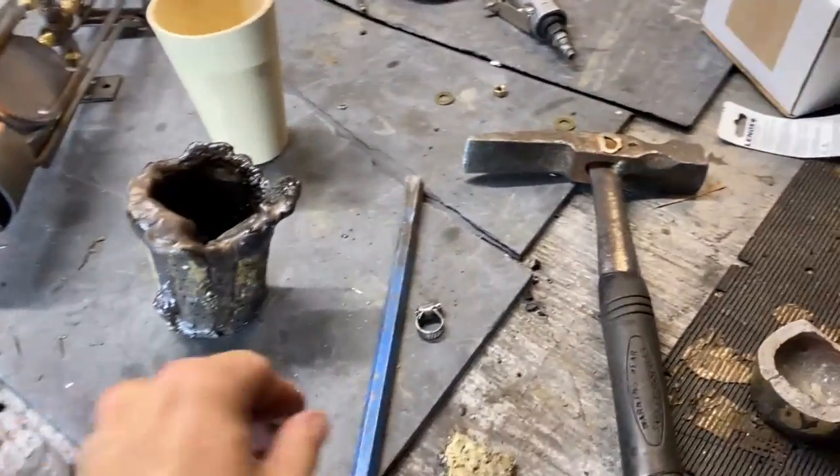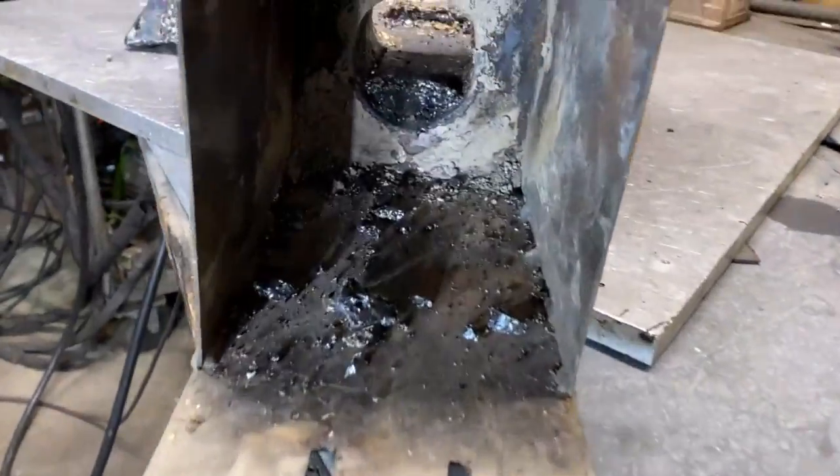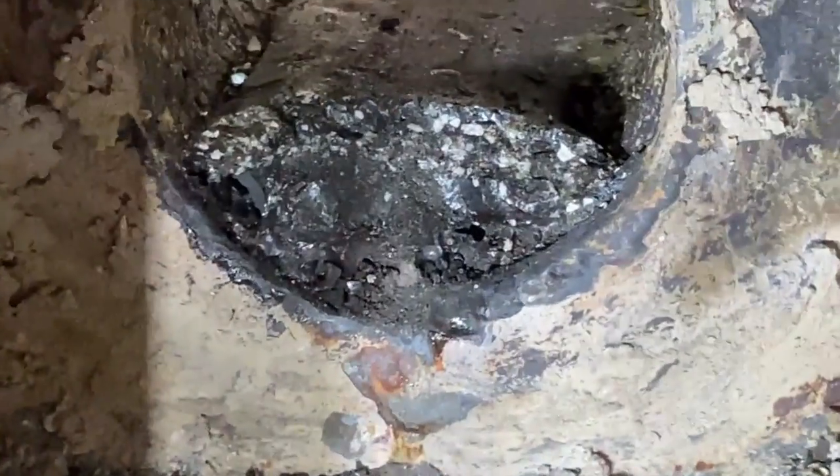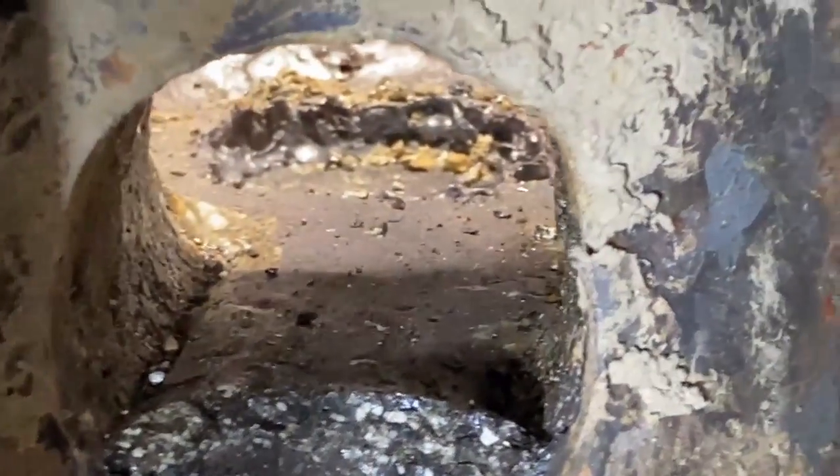I just gave it a good chiseling. This is hard as diamond. I am going to have one heck of a time getting that out.